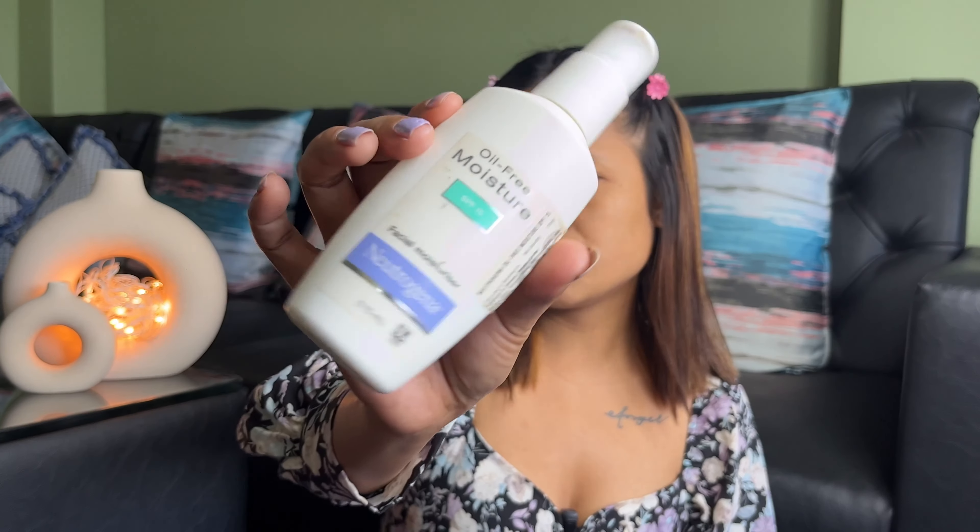So let's start. Today I am going to do my face wash, so I am going to wash my face first. Then I am going to apply my makeup moisturizer.